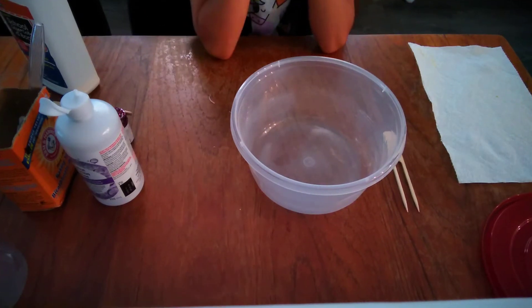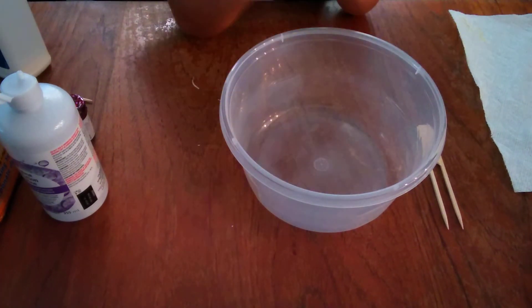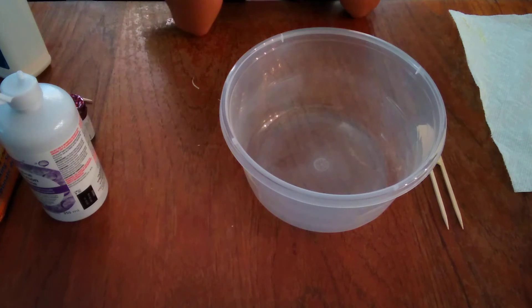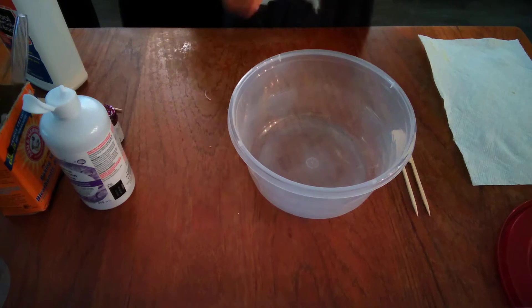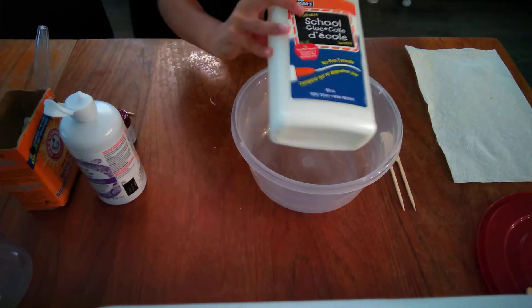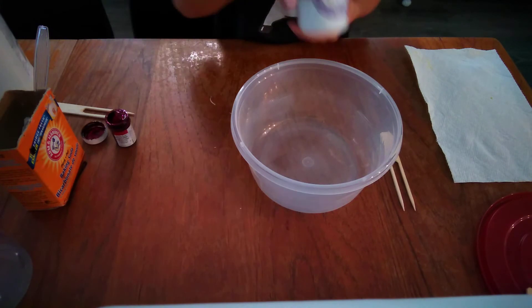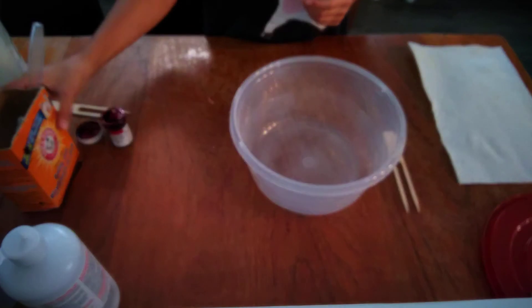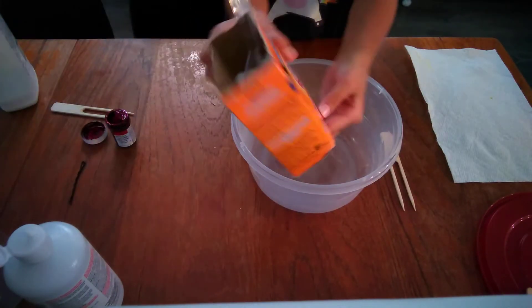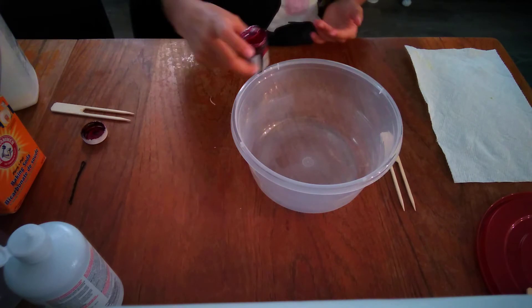Hey guys, it's Ophelia, better known as OJSimes, and today we are doing how to make basic slime. This is for beginners, for like their first time, because you only need Elmer's glue and activator. For my activator, I use a saline solution and baking soda. Food coloring is optional, but I'm using food coloring.